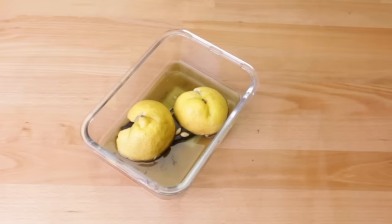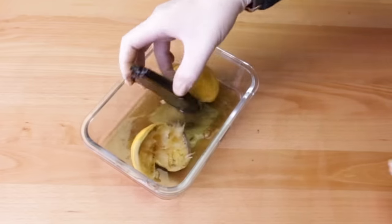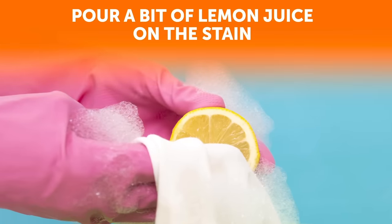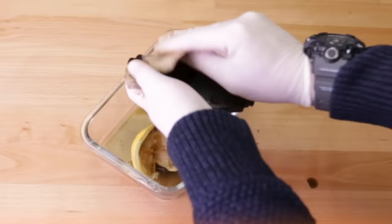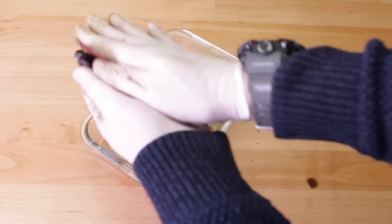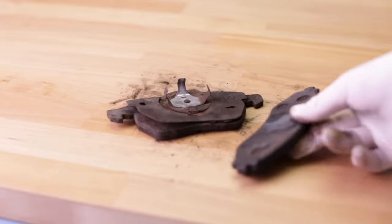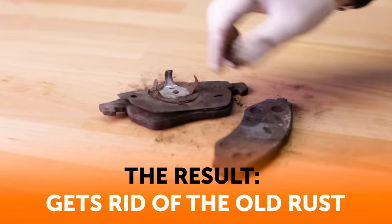The awesome thing about using lemon is that it also works to get rid of rust stains on fabrics, clothes, car seats, rugs, and so on. In this case, pour a bit of lemon juice on the stain and follow that up by sprinkling cream of tartar in powder form. The citrus content won't just get rid of the stain, it'll also make your fabrics smell great. As the lemon does its job, make yourself a lemonade with the lemon juice to pamper yourself for your hard work.